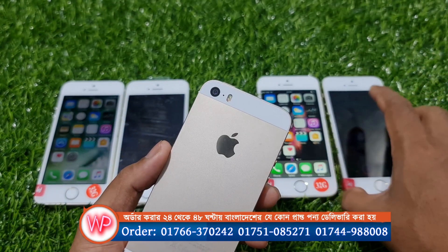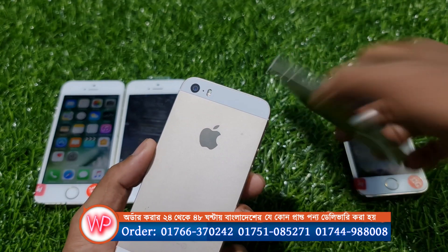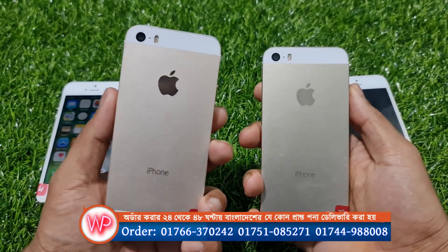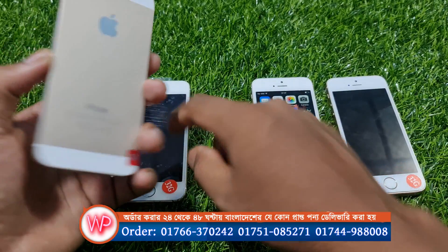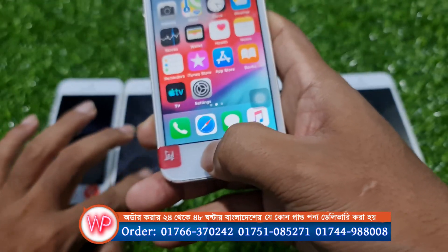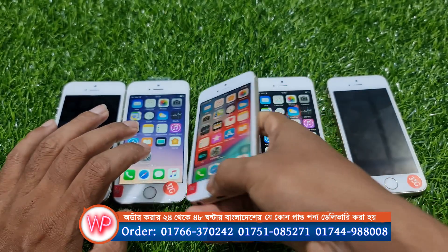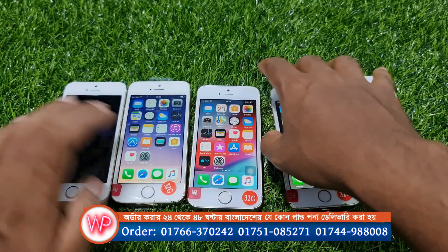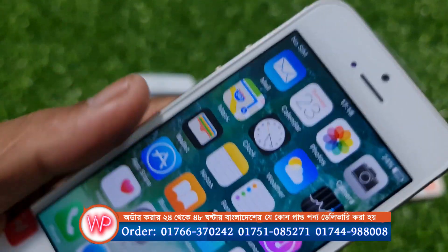Both colors feel somewhat heavy. The two color variants have a heavy price as well. We are reviewing both of them here for you.